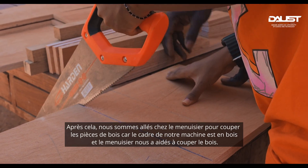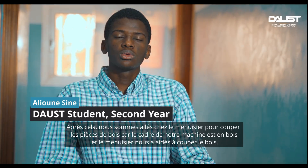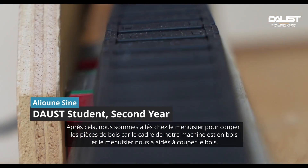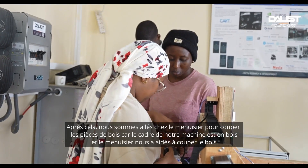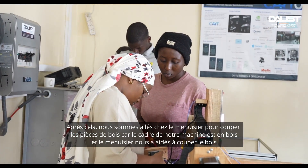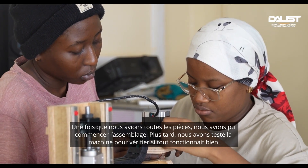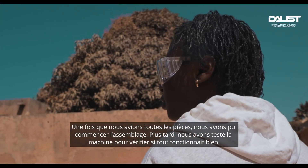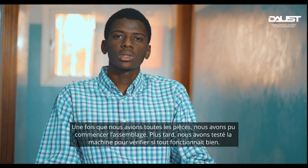After the design phase, we went to a carpenter to cut the wooden pieces, since the frame of the machine is made of wood. The carpenter helped us cut the wood. Once we had all the pieces ready, we were able to start the assembly. After assembly, we tested the machine to verify that everything was working well.